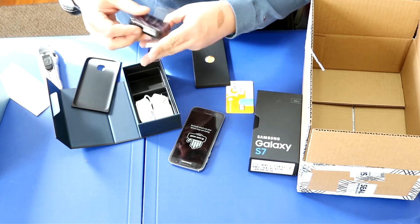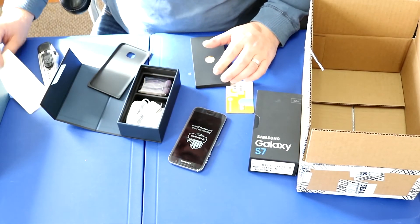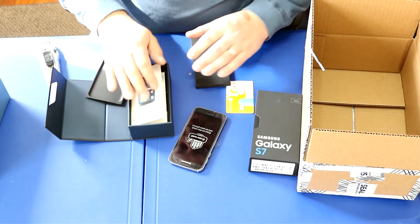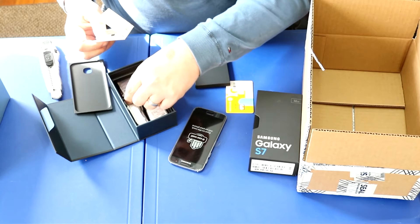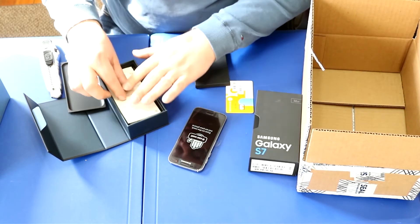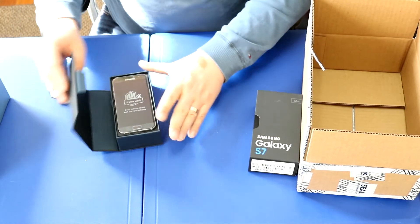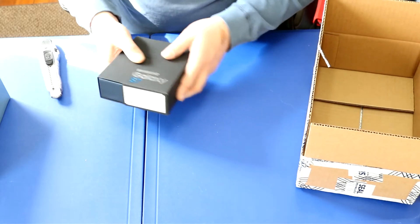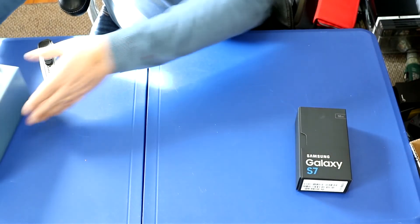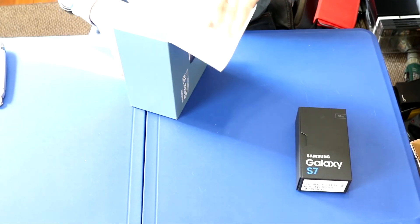I'm unpacking this nicely because I'm going to take photos for the website — log into TechBay.com if you need photos or details. The connector looks like it was added later; it doesn't have a dedicated spot in the packaging, so they weren't originally planning to include it, but they did. Alright, the Galaxy S7 is all set. I'm going to take photos, charge it up, and get the screen protector on. Now let's move on to the Gear VR.